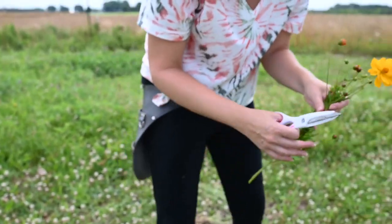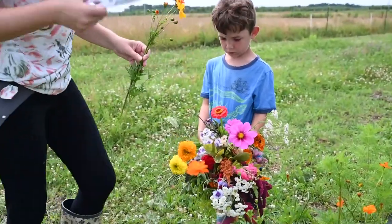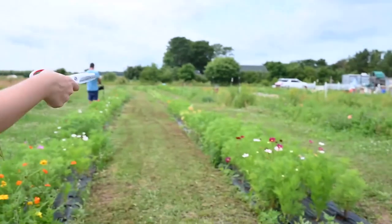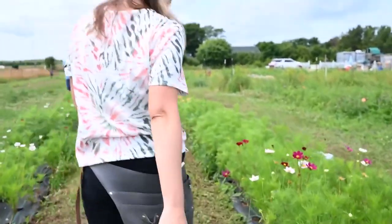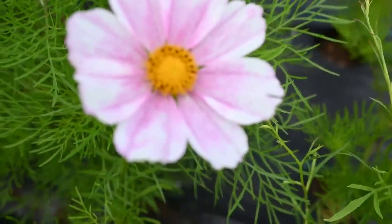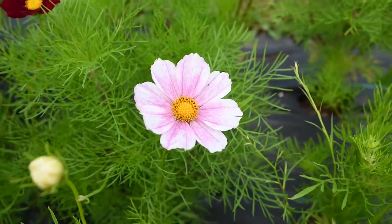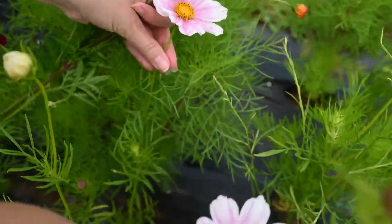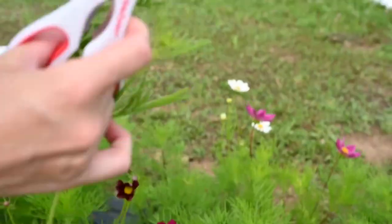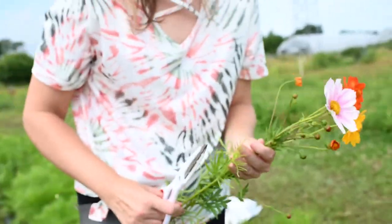They're so summery and pretty — we're running out of room. I see a really pretty pinkish one over here. Oh my goodness, look at that — it looks like somebody painted it. I'm going to cut that one. It's so pretty!